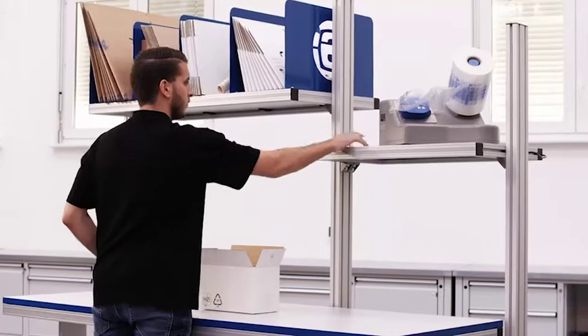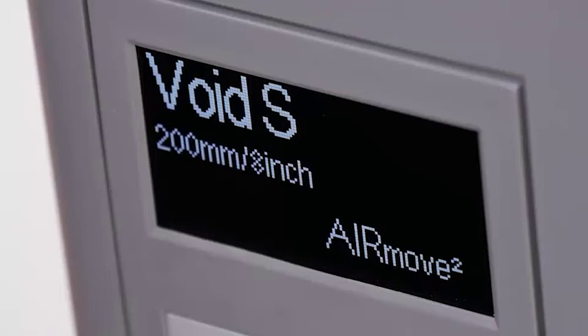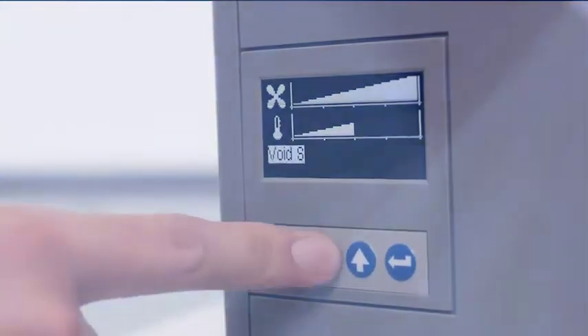AirMove 2 is fast and easy to set up. The clear display makes operation straightforward. The simple menu has a program for each kind of air cushion.